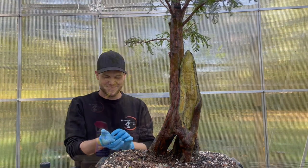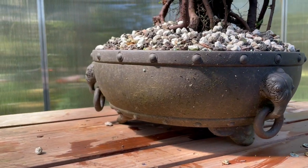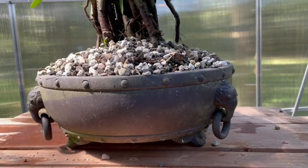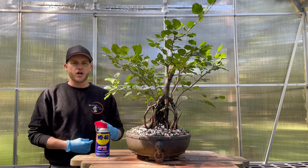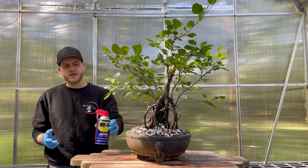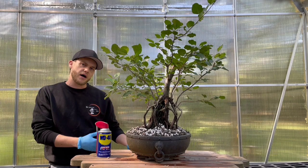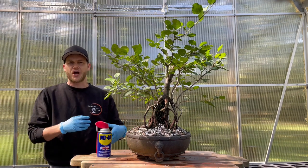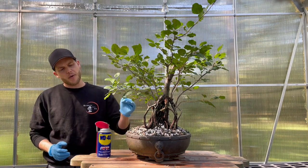Next we're going to clean a pot. Take a closer look at this pot — it has natural dirt, water stains, and fertilizer stains, and it just looks very unattractive. A very simple trick I like to use is WD-40 to clean my pots. What's cool about it is that it does not remove the patina from the pot, so it doesn't harm it in any way — it just removes all the dirt and leaves a nice shine that also protects the pot for a couple of weeks.